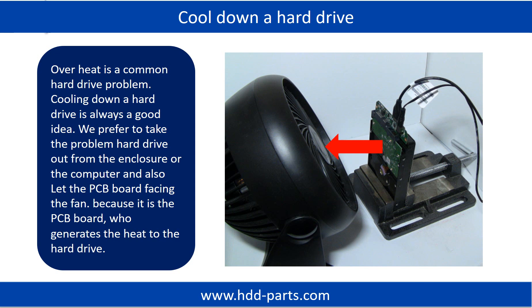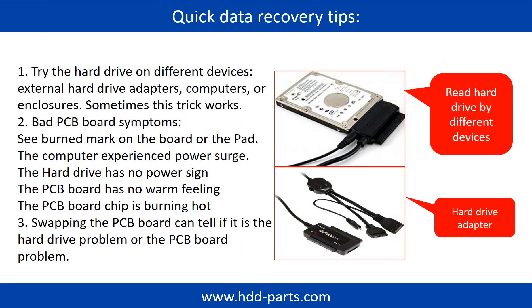Overheat is a common hard drive problem. Cooling down a hard drive is always a good idea. We prefer to take the problem hard drive out from the enclosure or computer, and let the PCB board face the fan, because it is the PCB board that generates heat to the hard drive. There are some simple ways to recover data from a hard drive. One of them is to try to read the hard drive by different devices, like different external hard drive adapters, computers, or enclosures.